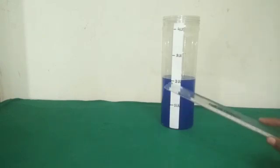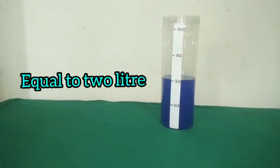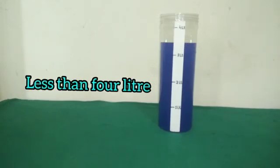Now see the quantity of liquid in this vessel. Is this more or less than 2 litres? Here, the quantity of liquid is equal to 2 litres. Now students, see the amount of liquid in this vessel. How much is the quantity of liquid here? Here, the quantity of liquid is more than 3 litres and less than 4 litres.